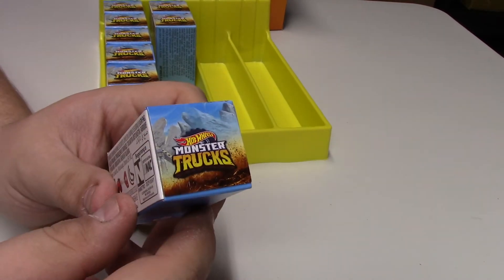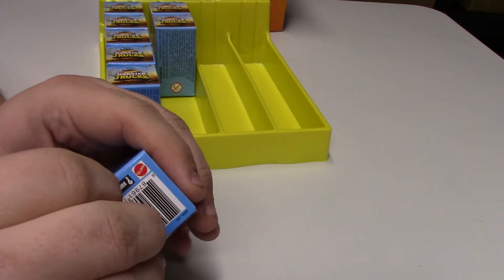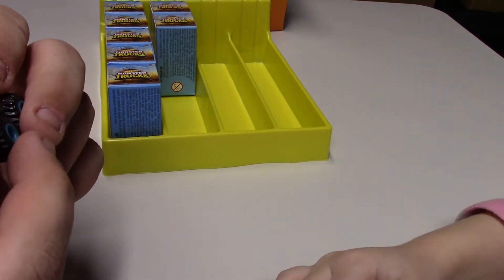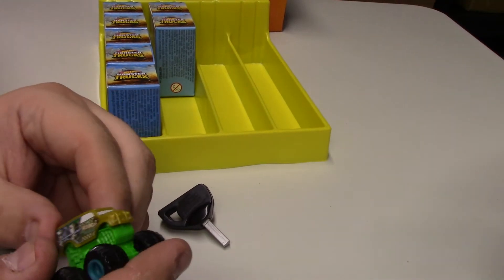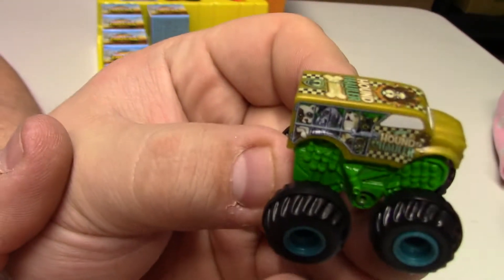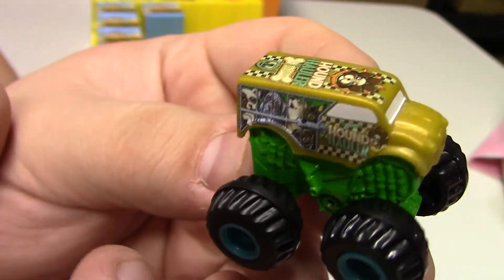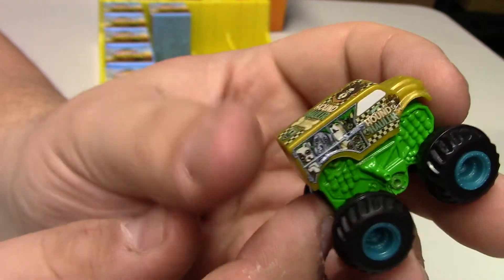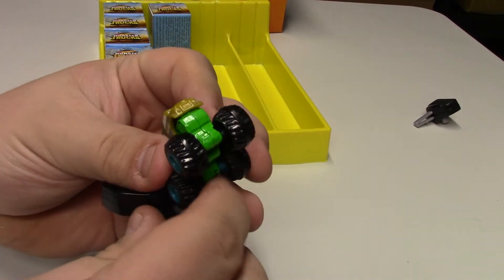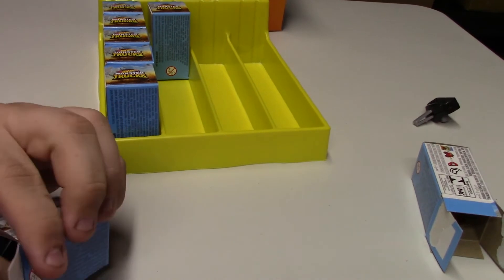This one is L4203. They always give you duplicates of the popular models like the Dairy Delivery. Oh, it's got a little dog on it — and it's black! This is Hound Hauler! It's got blue rims, gold paint, and you can see all the dogs in a cage in the back. The graphic work on top is pretty stunning — I quite like that one.